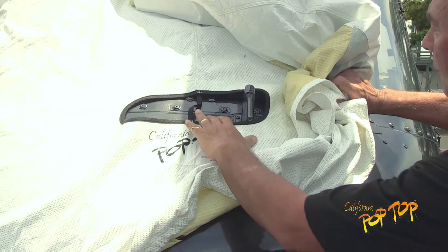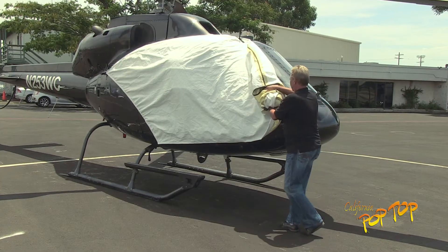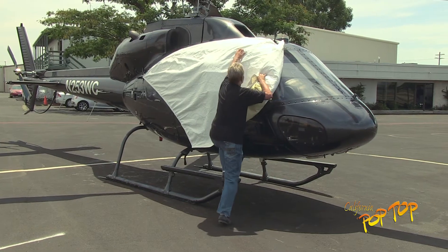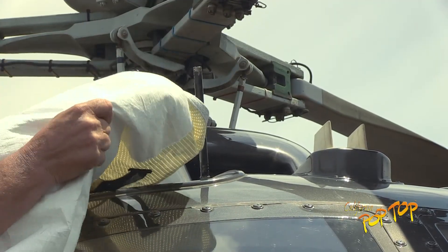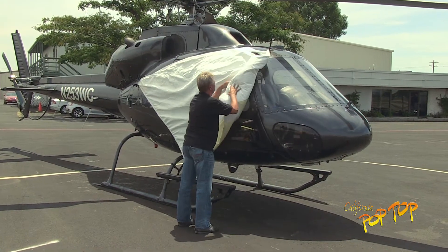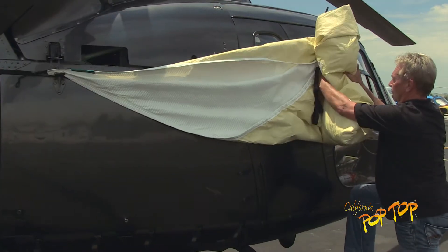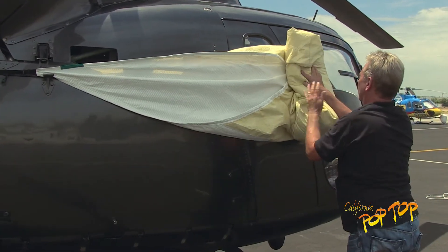Lift the cover over the pitot tube. Lift the cover over the outside air temperature probe if your aircraft is so equipped. Unbuckle the strut strap, then continue rolling the cover toward the rear hook, condensing the package sides as you continue.